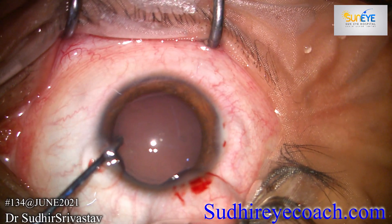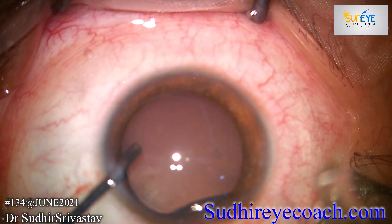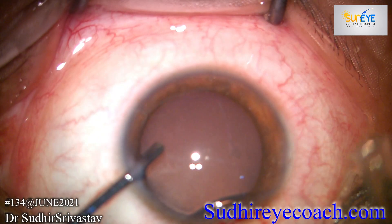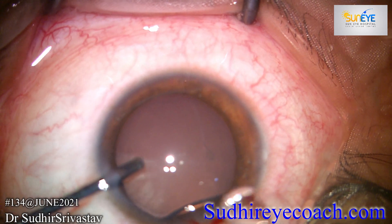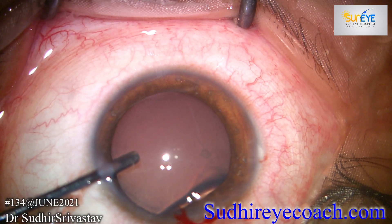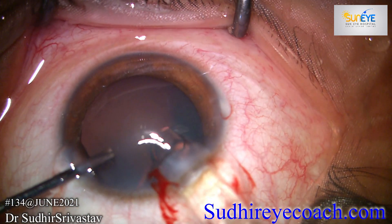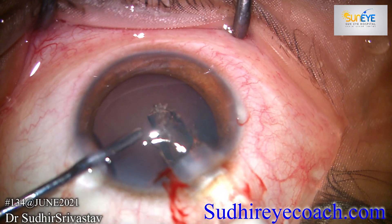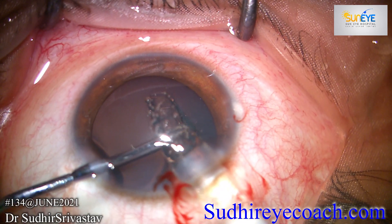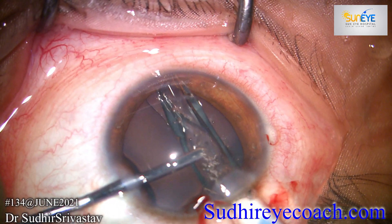I always use a blunt thick iris repositor in my second hand to hook the eye and for the ICL manipulation during its entry inside the anterior chamber. The cartridge tip was inserted inside the chamber and gradually the lens was injected inside the eye. With the second instrument I guided the lens and kept it away from the cornea.